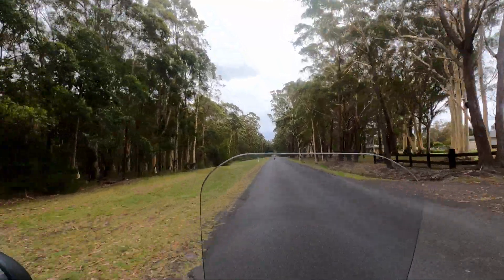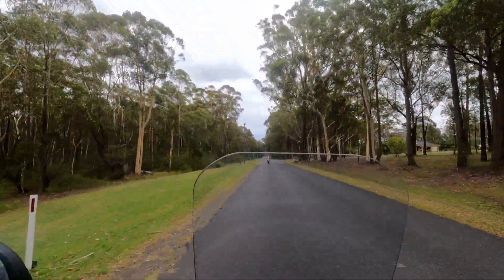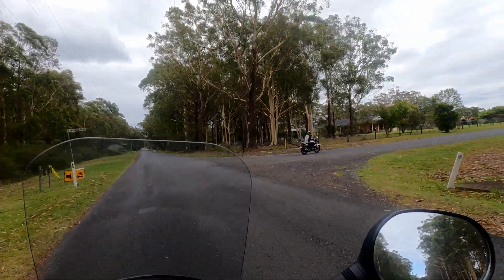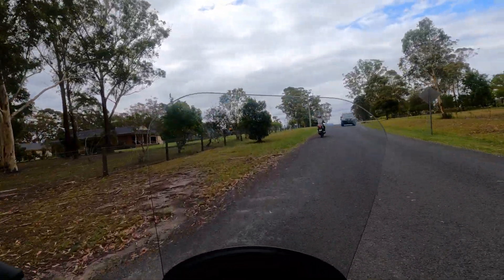We're coming up on Riding Hood doing her first solo ride without any instructions beforehand. We saw a kangaroo as we came up today and she's doing well. If you get a chance, check out her channel, Riding Hood.